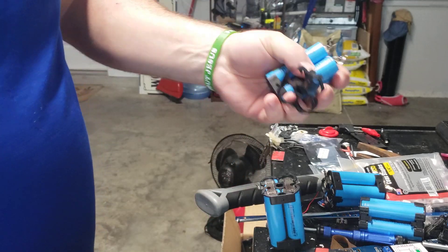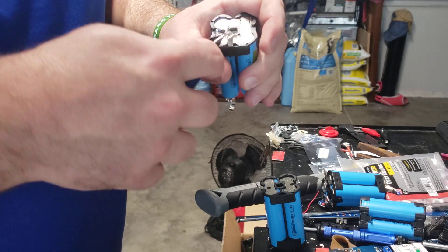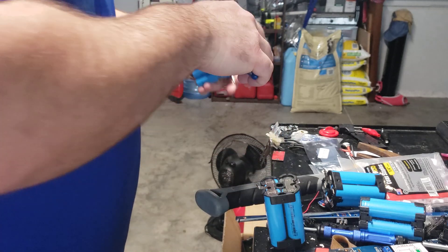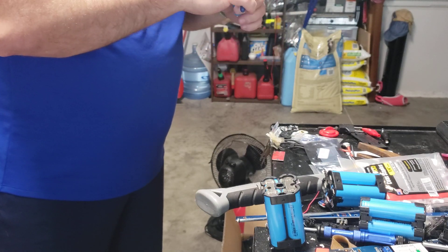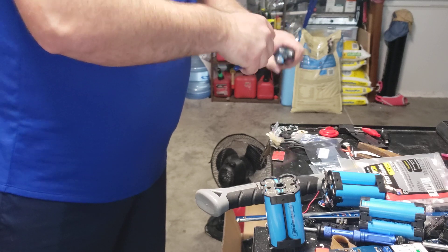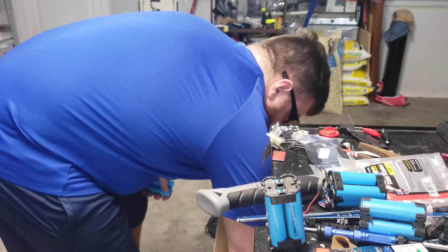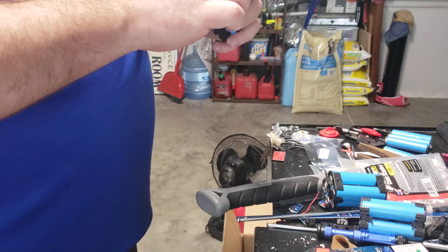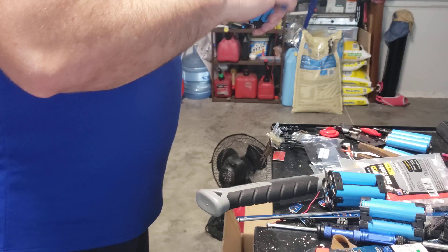There's that one and then same thing on this one — got it. Set those aside and get all the way down, do a couple of them where I can take them inside and sit in front of the computer.